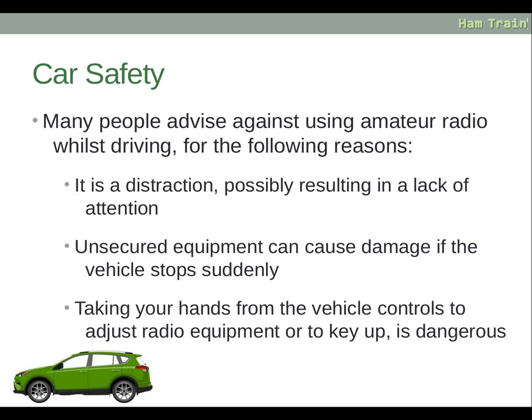Many people advise against using amateur radio whilst driving. It is a distraction, possibly resulting in a lack of attention. Unsecured equipment can cause damage if the vehicle stops suddenly. Taking your hands from the wheel to adjust radio equipment or to key up is dangerous, so please bear these points in mind if you are operating mobile.